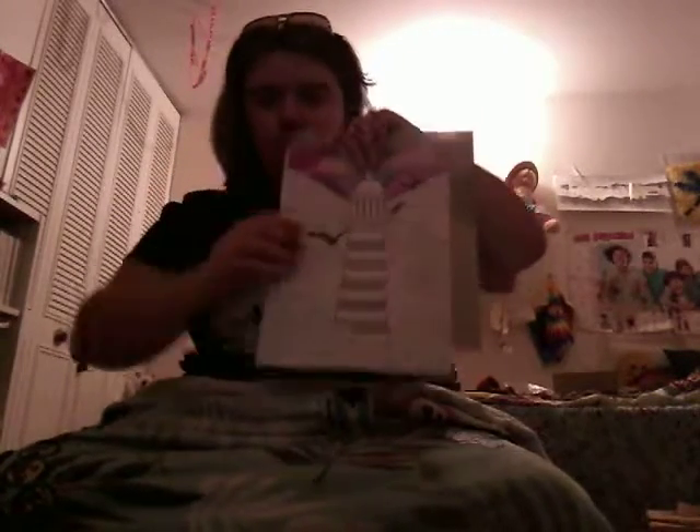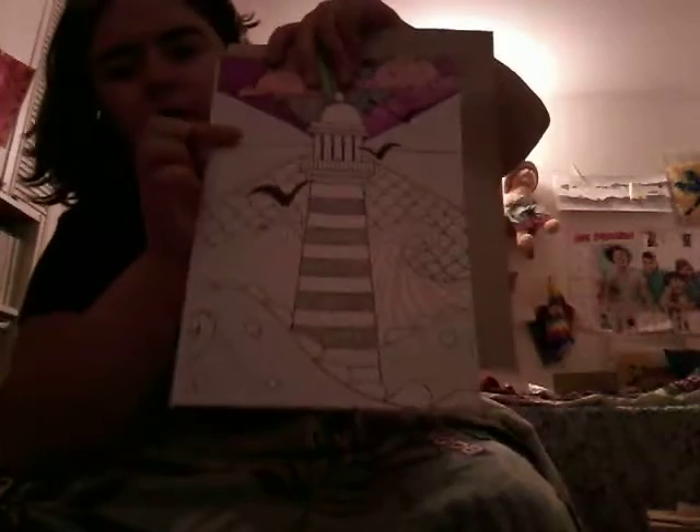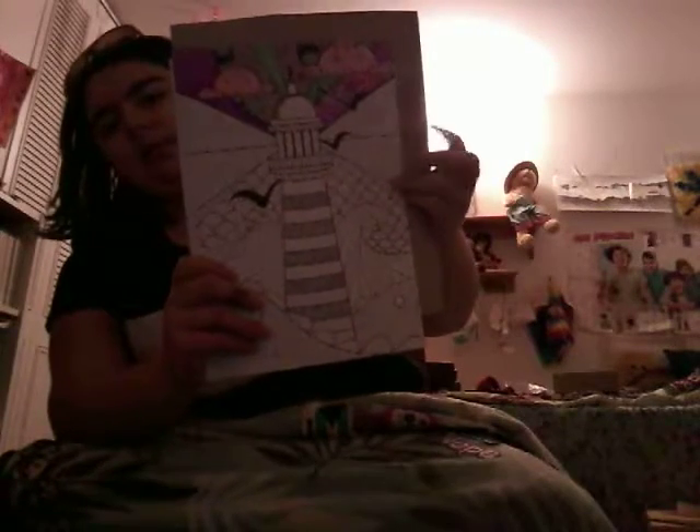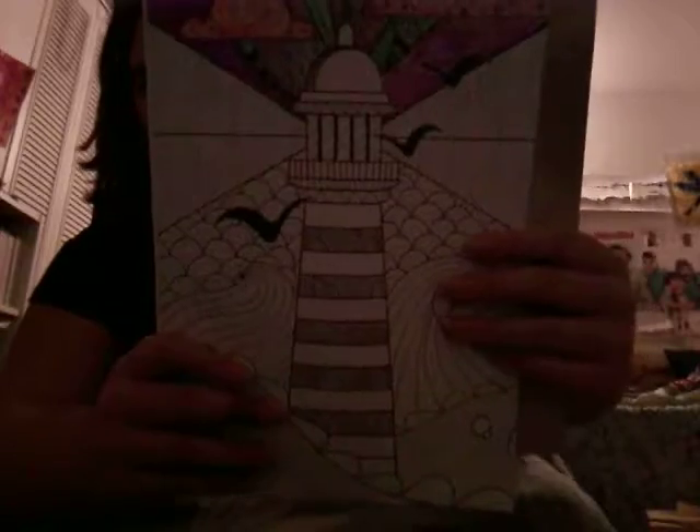I'm going to do this triangle here off-camera, and once I finish that I'll show you what it looks like. Then I'll do this triangle off-camera and show you, then this triangle, then this one. I know the quality of the lighting isn't the greatest, but you work with what you got — at least you can see me.